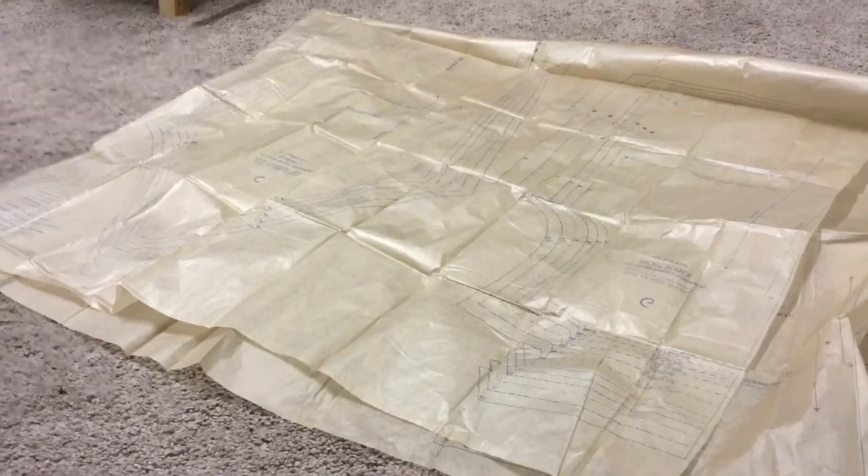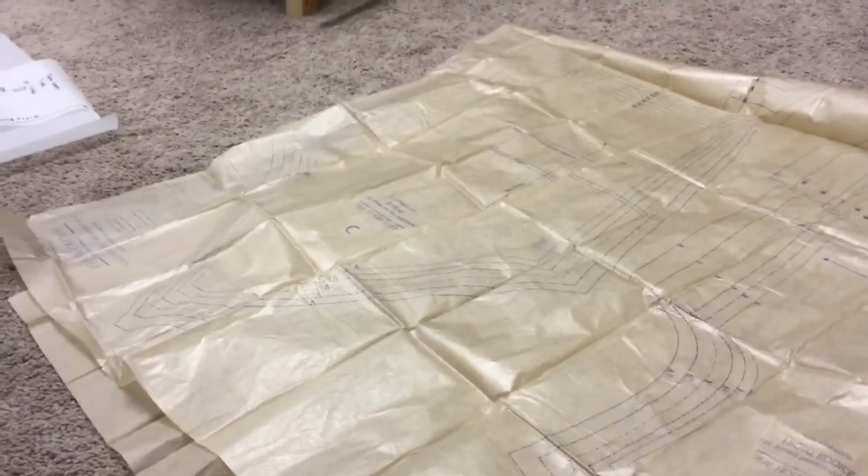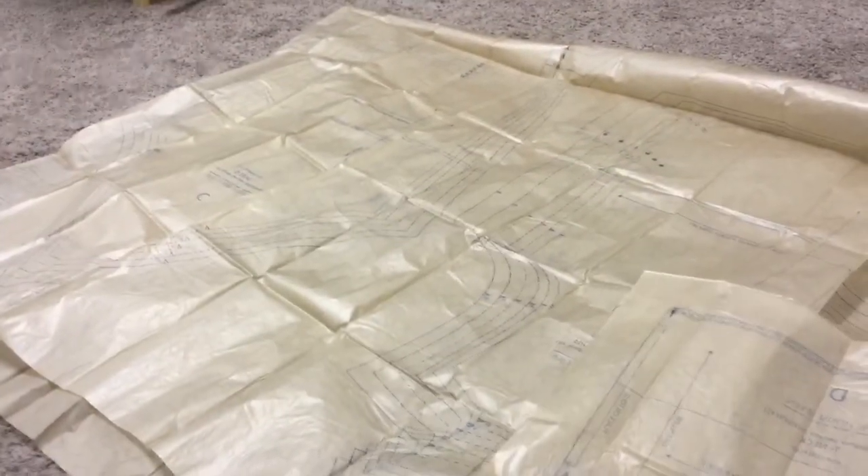Over here is a pattern I'm excited about — the Sew House Seven Toaster Sweater pattern. I've learned I don't like to cut out the tissue; I actually like to trace it onto tracing paper just to save the pattern in case someday I want to make it in another size. I'm pretty excited about this one because I think it's going to be an awesome pattern.